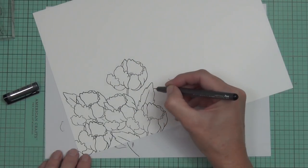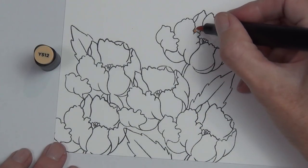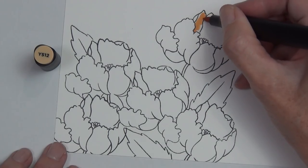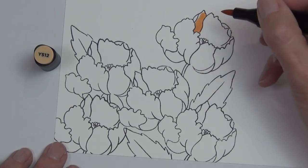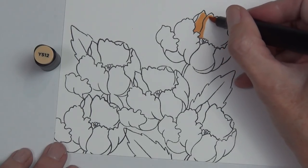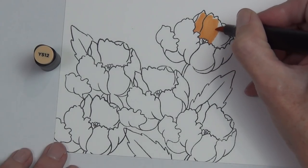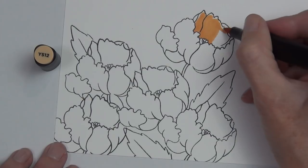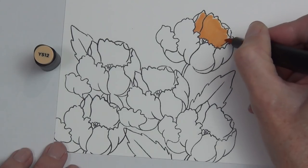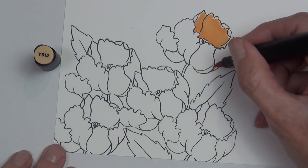My ink pad was dry — you may have noticed while I was coloring, the stamping was pretty bad. I just came in with my multiliner and redrew over the lines and that seemed to work well. Looking back now, I wonder why I just didn't refill the ink pad at the time, but when I get making videos I get so focused on what I'm doing that I don't always think logically!